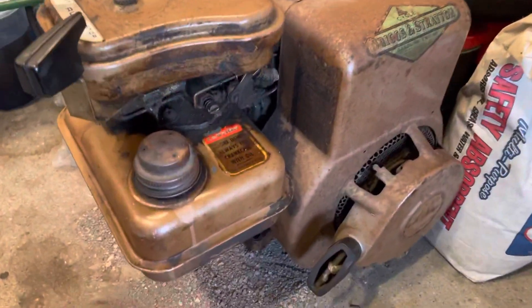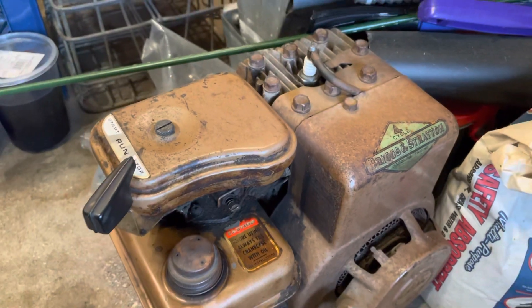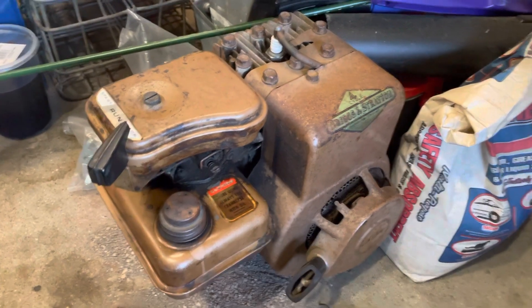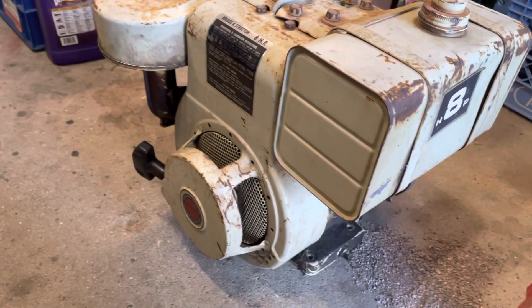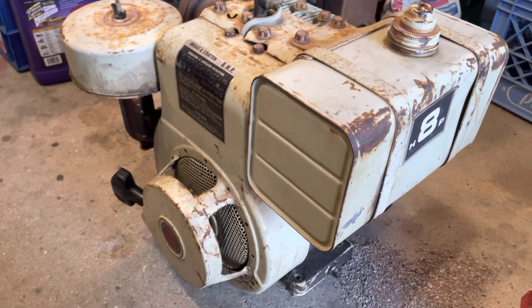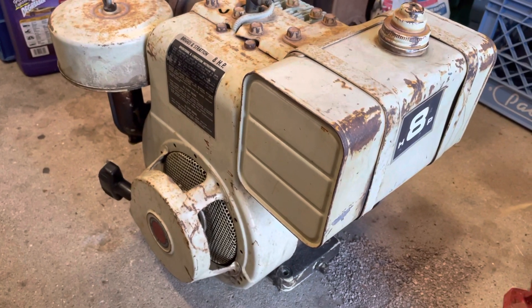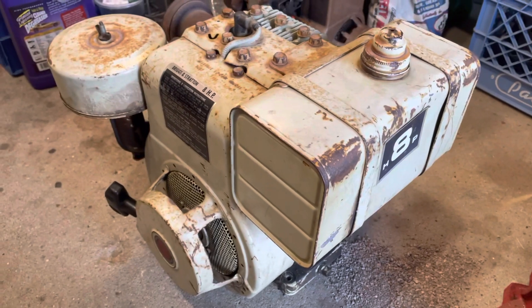So there's another engine I got there. Neither one of these engines I've done a video on — never been on my channel. So I thought I'd give this a shot. If you guys think everything looks good, leave a comment in the comment section below and let me know what you guys think.